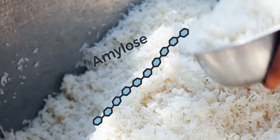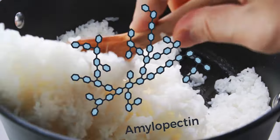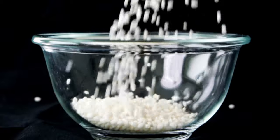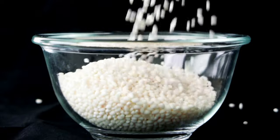The stickiness of rice is determined by the ratio of starches in the rice. Long grain rice contains more amylose, which makes it fluffy, while short grain rice contains more amylopectin, which is why it's stickier. Mochi rice is a special cultivar of short grain rice, and its starch content is almost 100% amylopectin, which is how it gets its soft, chewy texture.